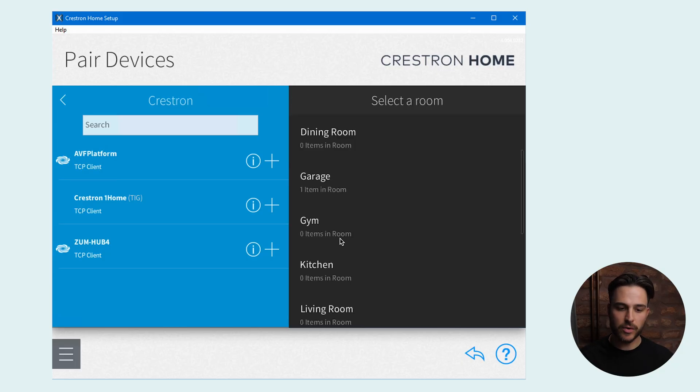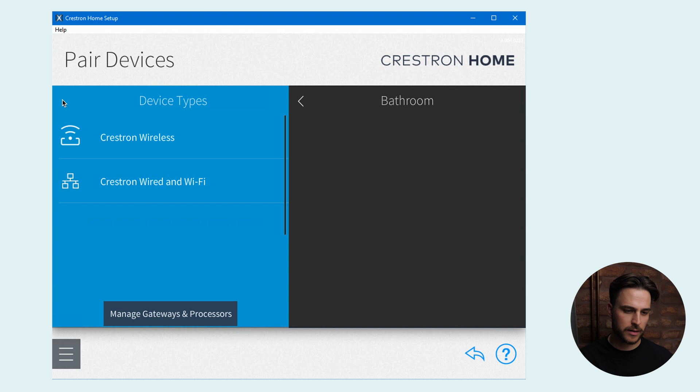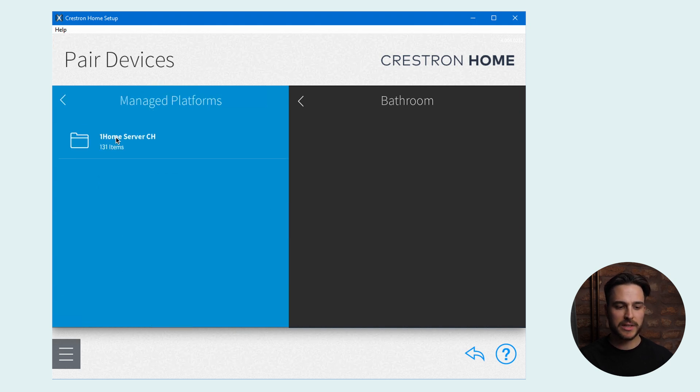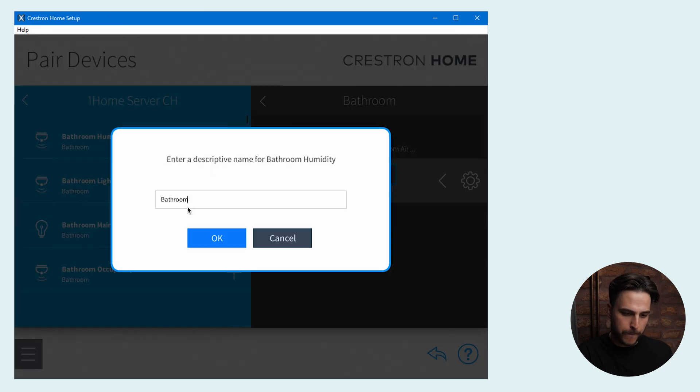All that's left is to arrange the integrated KNX devices into rooms in our Crestron Home project. We select the room — let's select Bathroom — then go back, click on Managed Platforms, and select OneHome Server CH. Now we can add the devices from OneHome Server CH into our room. Once you've added these KNX devices to Crestron Home, you can use them across the entire system: in the Crestron Home mobile app, in schedules, actions, and much more. You can learn more in the documentation linked below.